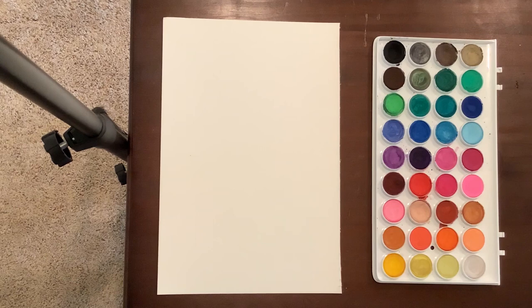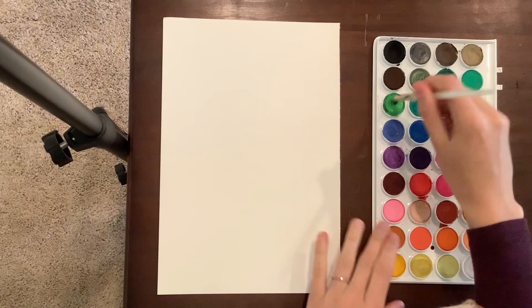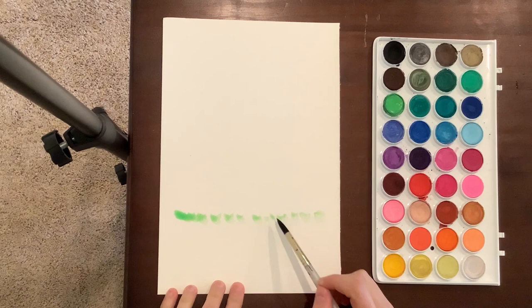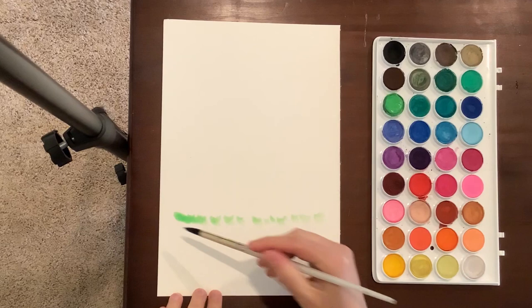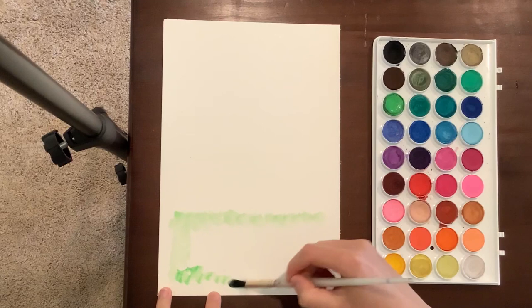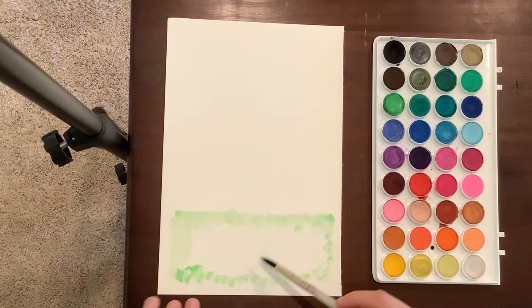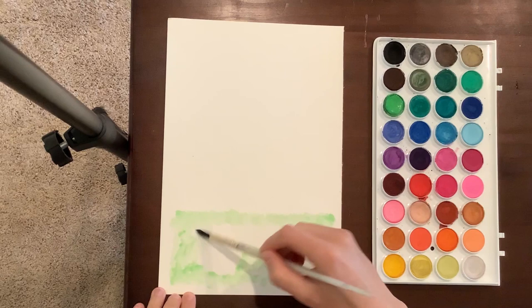The first thing I'm going to do is start with my larger round brush and use the lightest green I have. I'm going to dab about halfway up from the bottom of my paper and do this whole bottom section with green to make it look nice and grassy. I'm not going all the way to the edges, just because I want to keep my paper from curling up. If you want to make your grass line a little bumpier to look hilly, that's up to you — I'm going to leave mine fairly flat.